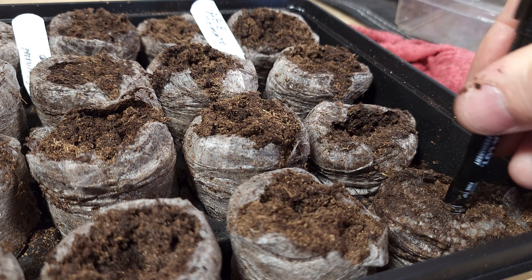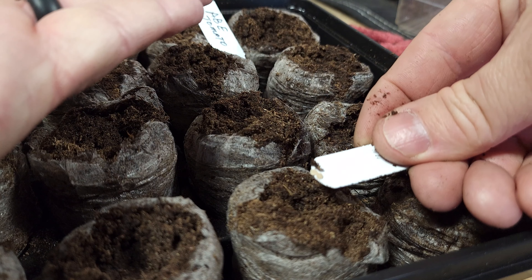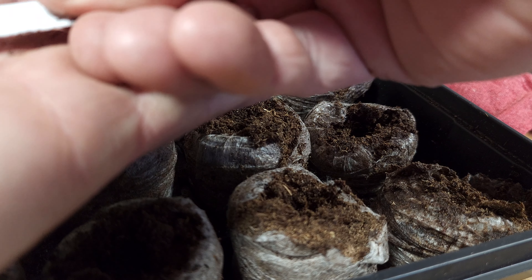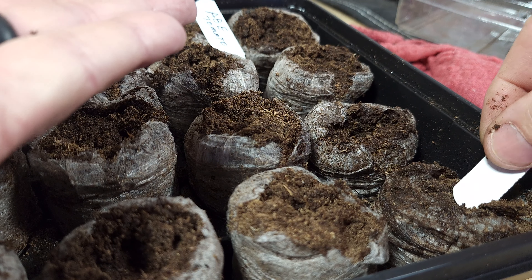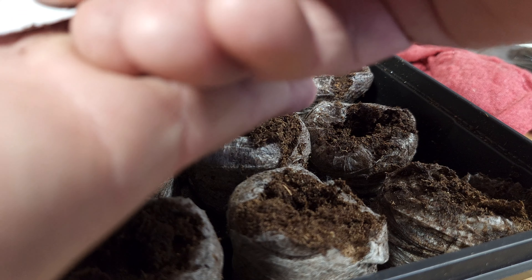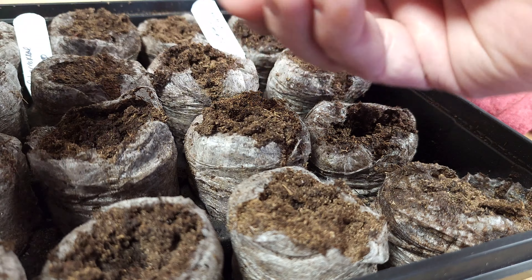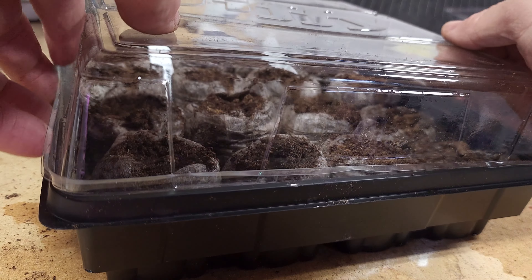The next step is to peel back the netting. You want to go around just with your hands and open up the netting so you can get the seeds in. I just peeled around so it opens all the way around, just like a flower pot would look. Then you'll want to fluff the peat — you can either chop it up or use your hands to just loosen the soil at the top to make it easier for planting and a little bit loose for the seed.